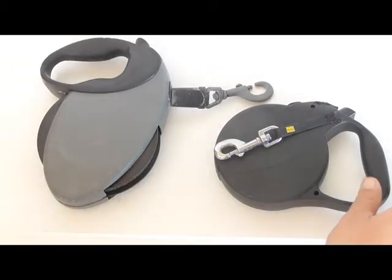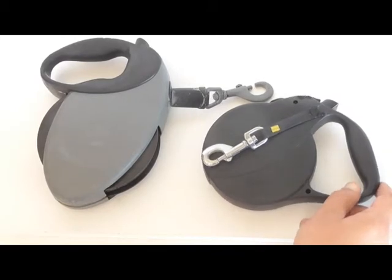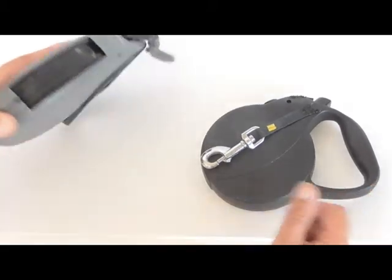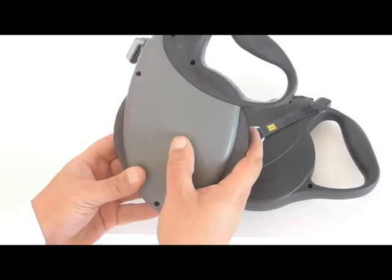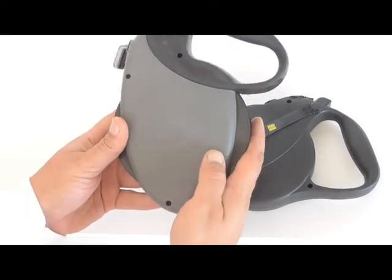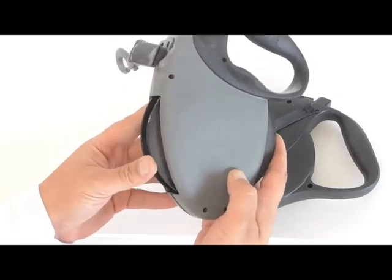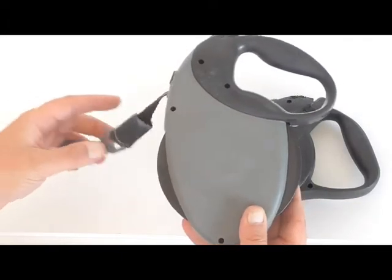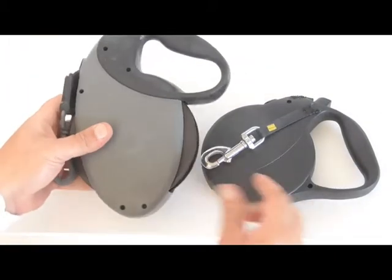Hey everyone, this is my review of the Flexi Explore leash. I don't like to give bad reviews, but when it comes to safety — here is the leash I've had for years. The writing has worn off, but this is also made in Germany. This is a giant leash, more than ten years old, and you can see there's a lot of wear on it, but it's still going strong.